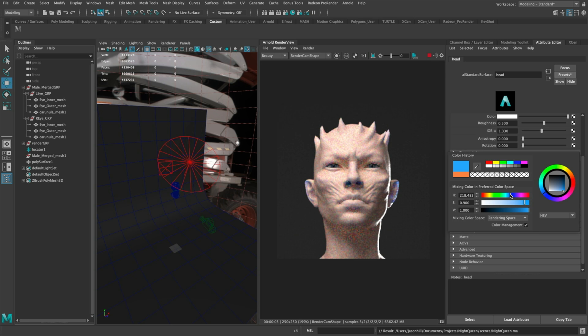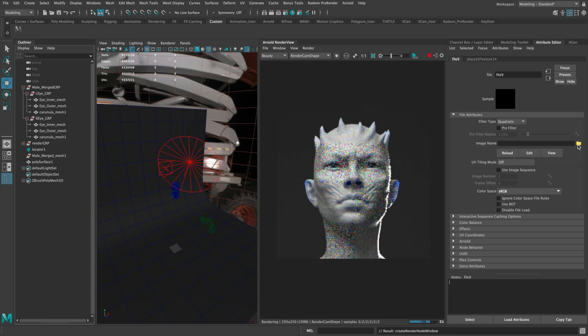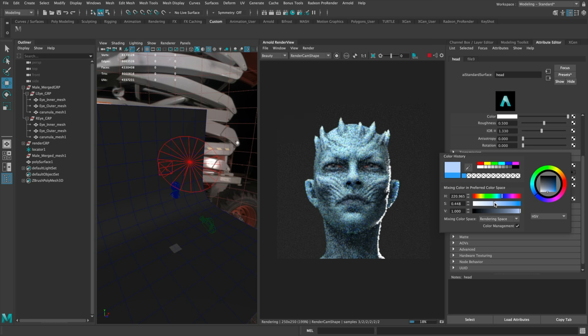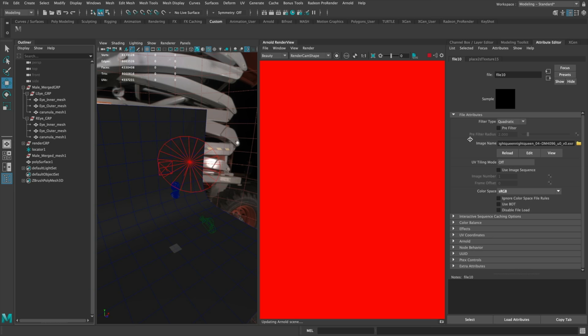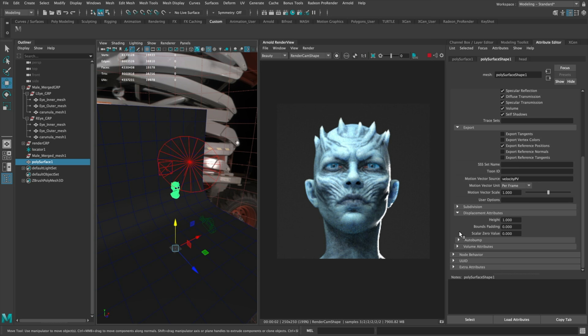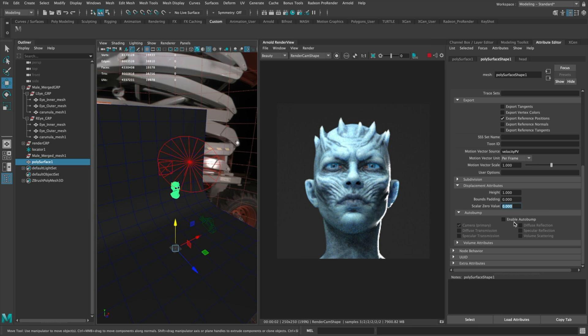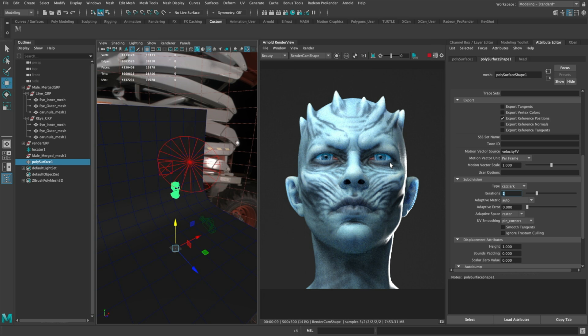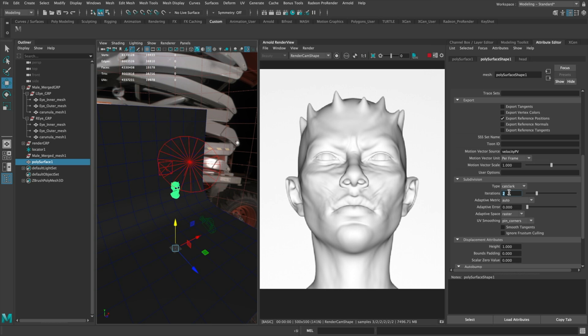In Maya I imported the mesh — I didn't start with a super low version. For renders like this there's no reason to go super low, so this might be subdivision level 3. That's what I generated the maps from. I assigned an Arnold shader with a preset for skin — all standard Maya stuff. I'm plugging in my base color map to the subsurface color, then creating a displacement node. I chose my displacement map and validated it: in mesh settings, leave the scalar zero value to zero, click Enable Bump Auto Bump, do Catclark subdivisions, and up the iterations to two.